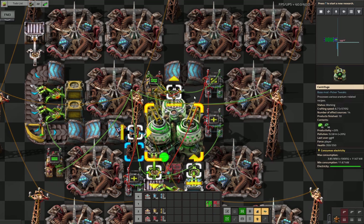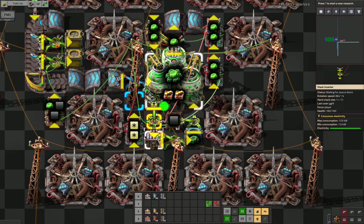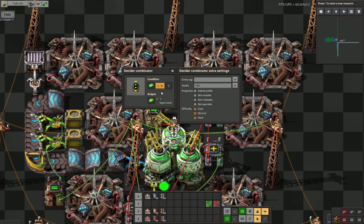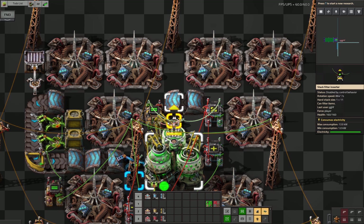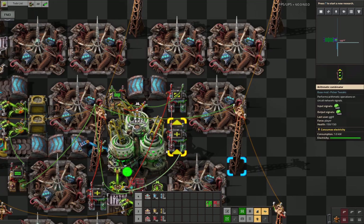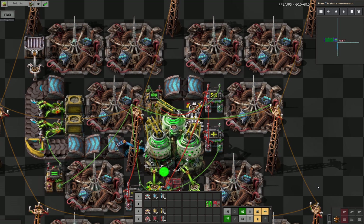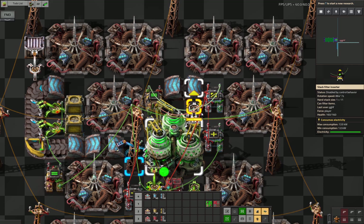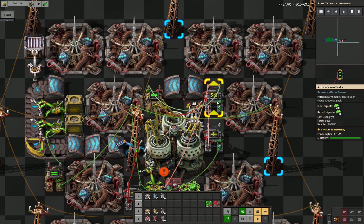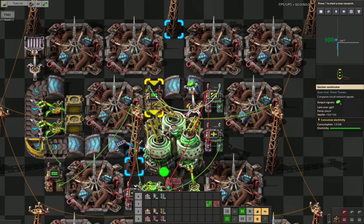When the output of 0 is active, this inserter is enabled to remove the surplus. But because we don't want it to start working until we are actually done filling the 40, we add another combinator that locks this inserter — it is set to send a signal of 1 if we have a signal of 0 here. If you watch the LED down here closely, it is only for a single tick that the inserter is enabled. It just flashed green for a moment. The 0 signal is delivered only for a single tick — that's what this combinator is for.